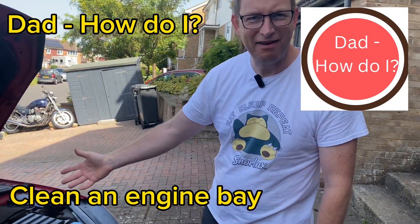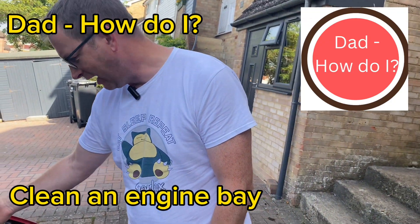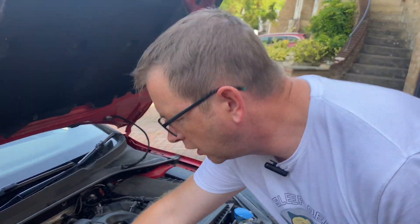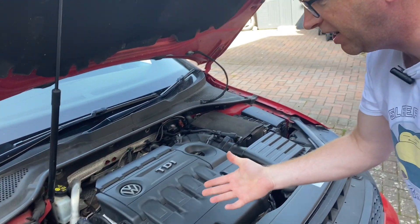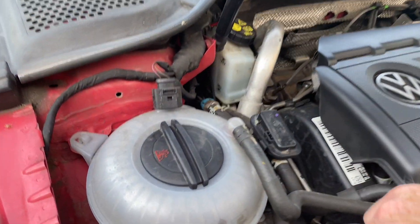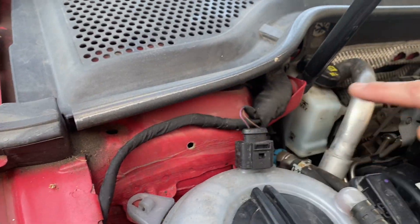My engine bay has never, ever been cleaned. I've just done my weekly checks, checked everything. Oil's good, all my caps are shut. But look at the state of it — come in closer. Never, ever been cleaned. It's absolutely filthy.